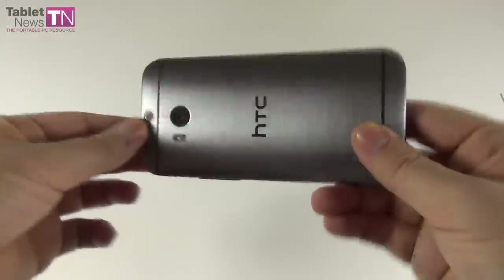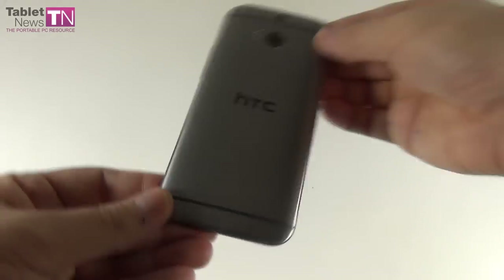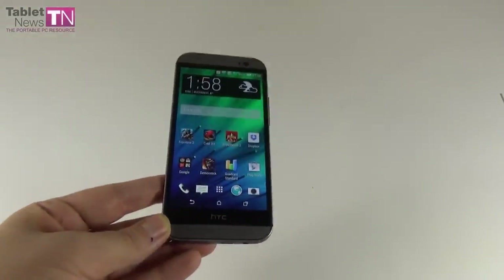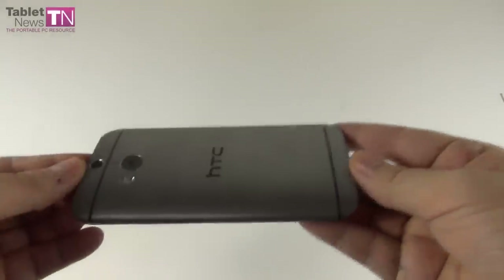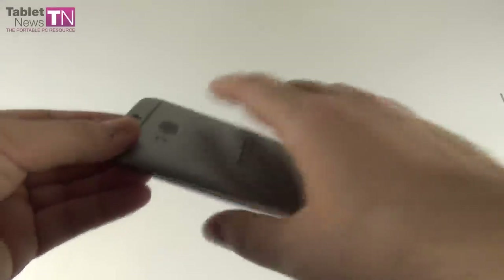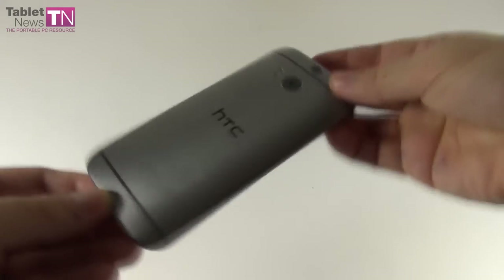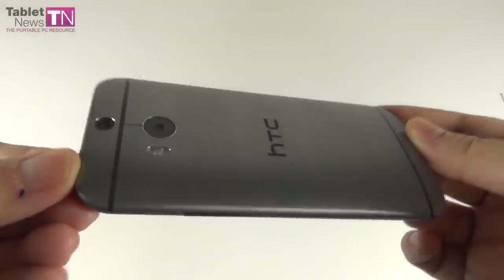Let's get to the design. There are three colors available: gunmetal gray, glacial silver, and amber gold. The format of the phone is pretty much like the HTC One predecessor. There are no capacitive buttons at the bottom — we rely on virtual buttons integrated into the interface. The thickness is 9.3 millimeters and the handset weighs 160 grams, so it's a bit heavier and thicker than the latest flagships from other brands. However, you will not feel this when holding the device. It has a premium design with a curved back, and 90% of its chassis is made of aluminum, while the HTC One had 70%.